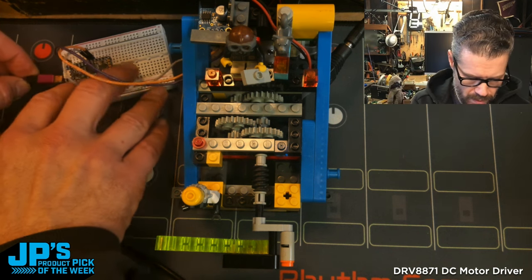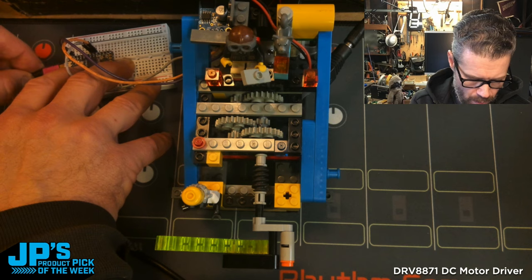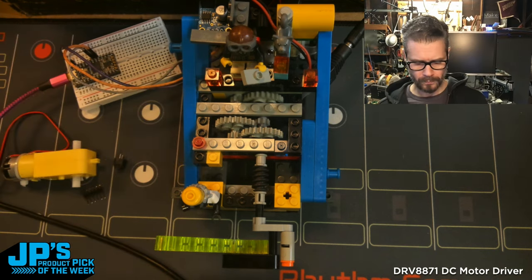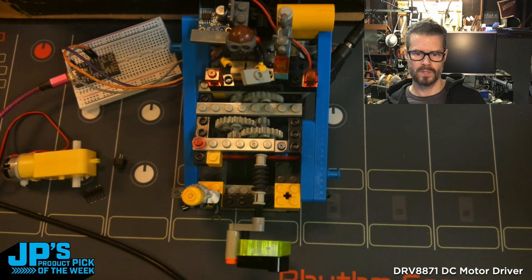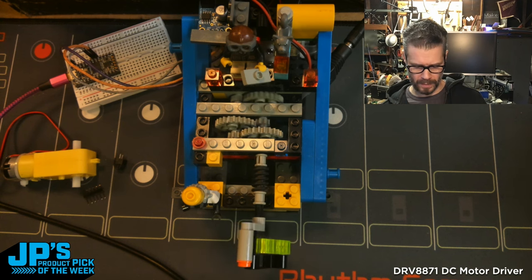So if I give this microcontroller power, it will start sending PWM to tell the motor to go in one direction, slow it down, and then go in the other direction.